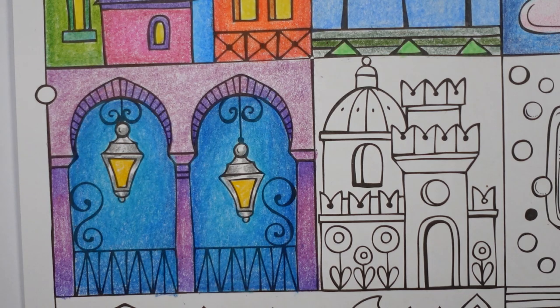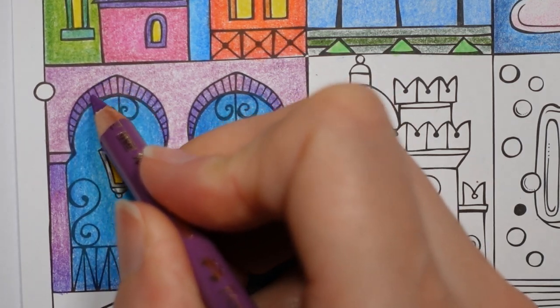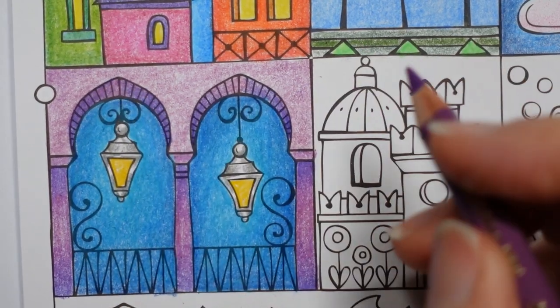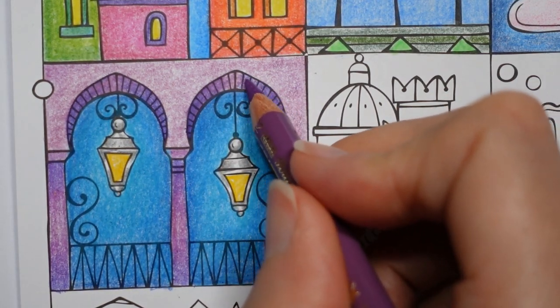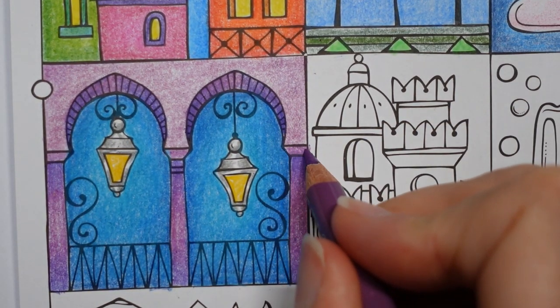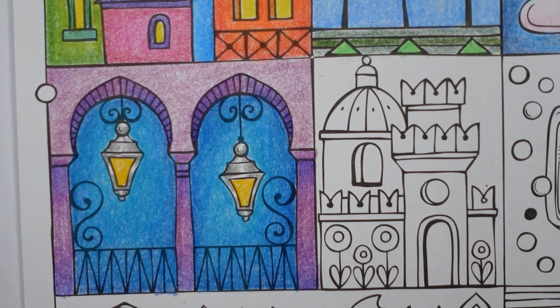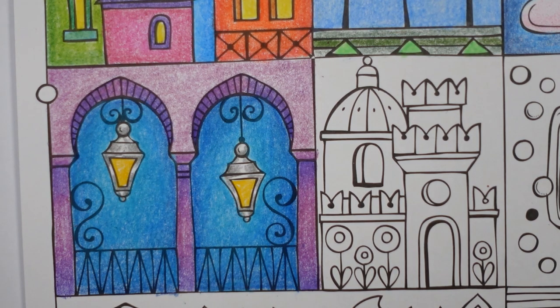I'm going to grab the manganese violet and darken up this a bit, because I'm thinking this is underneath — it needs to be darker. I still want that graduation from light to dark. I'm going to make that bit darker because I think it will be darker at the bottom than the top bit. I think I'm done with that one. I think that came out quite pretty actually with those purples — so that's our sort of lantern-y building.